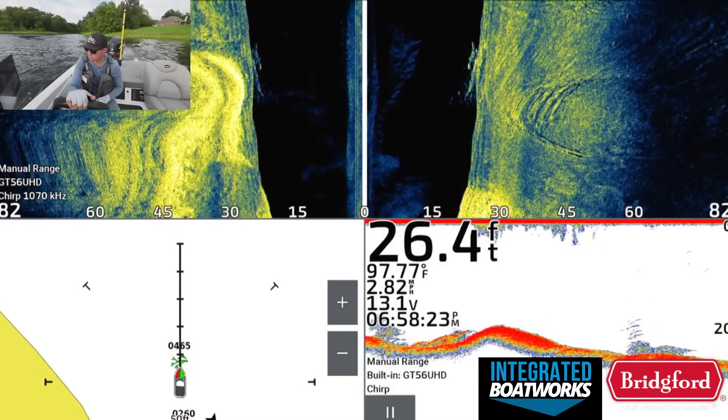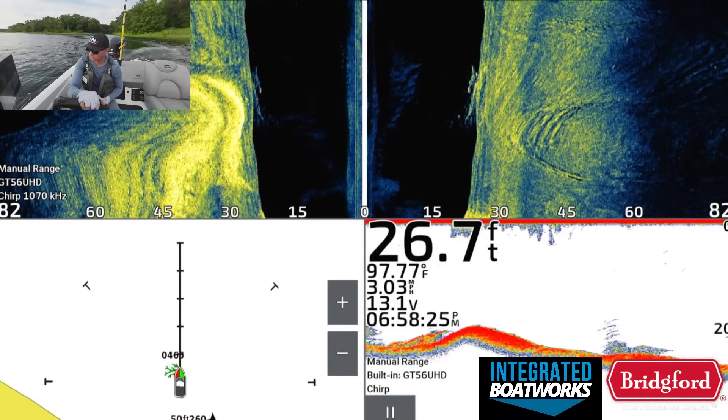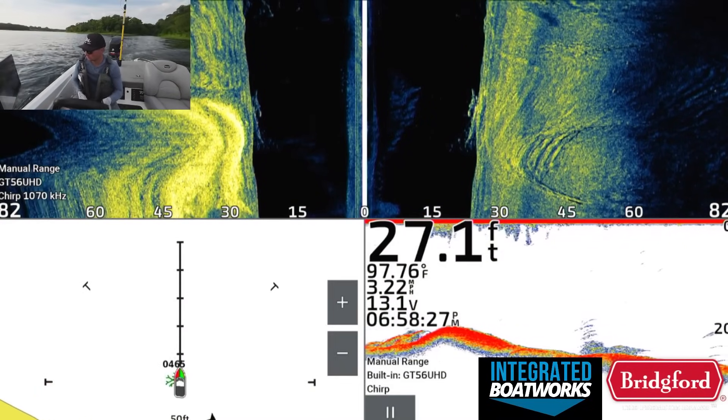I found this interesting, and I was also a little bit curious as to why I couldn't get these bass to bite, especially because they were schooled up and so tightly packed together. One thing I did notice is that the bass around this brush pile were pretty small, and I wanted to find a brush pile with some bigger fish, so I graphed for another 30-45 minutes to try to find a brush pile with some bigger bass.